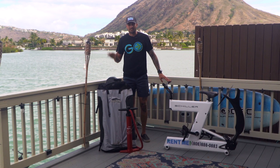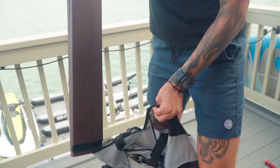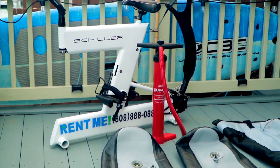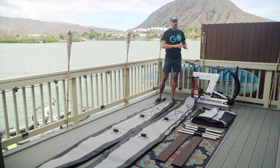The first thing we need to do to assemble our Schiller water bike is take everything out of the bag. The bike is gonna be part of the last step so you can just move that off to the side for now. Now that we have everything out of the bag, let's do a quick inventory check. In every water bike rental you should have two tubes, two running boards, four metal poles, your bag, a pump, and the bike frame.